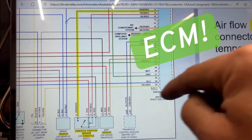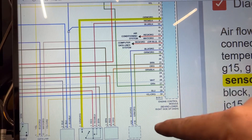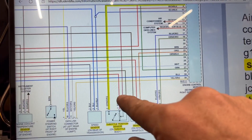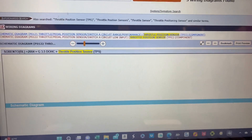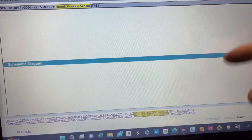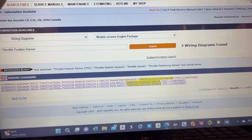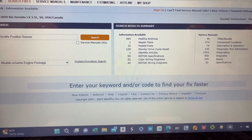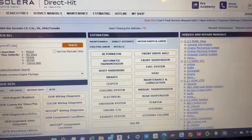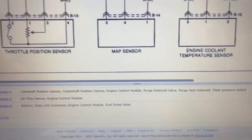Looking further at the diagram, the red-black wire is the on/off switch as we saw. I tried to pull up the OE diagrams but the software isn't giving me complete information. This is exactly why I've talked in other videos about the need for multiple service information sources — you run into stuff like this all the time and it can be frustrating. There's the TPS sensor right over here.